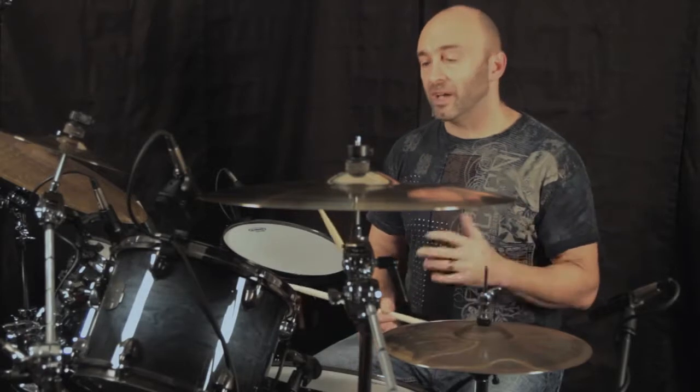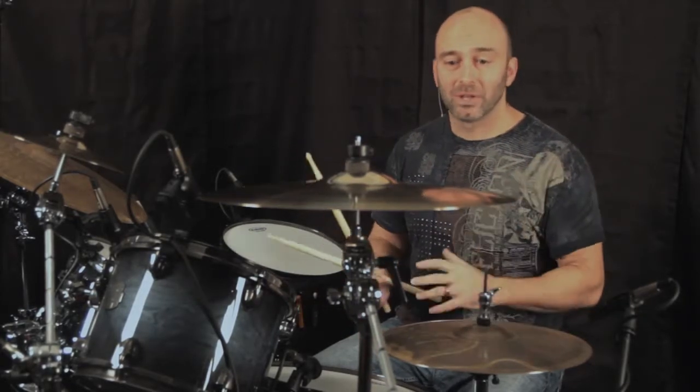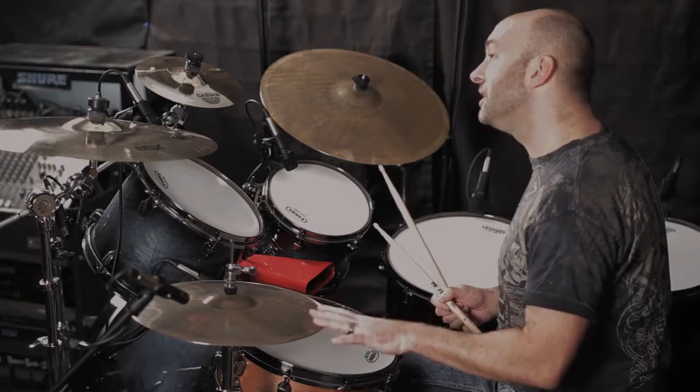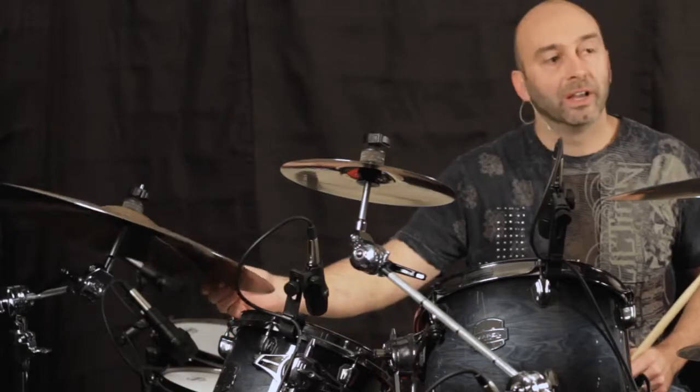I use them all the time in clubs, in arenas, in theaters. I love these symbols. I use this one all the time myself. This is an 18-inch fast crash. We also have a set of 14-inch Monarch hi-hats. We have a 10-inch splash and a 20-inch Monarch over here.